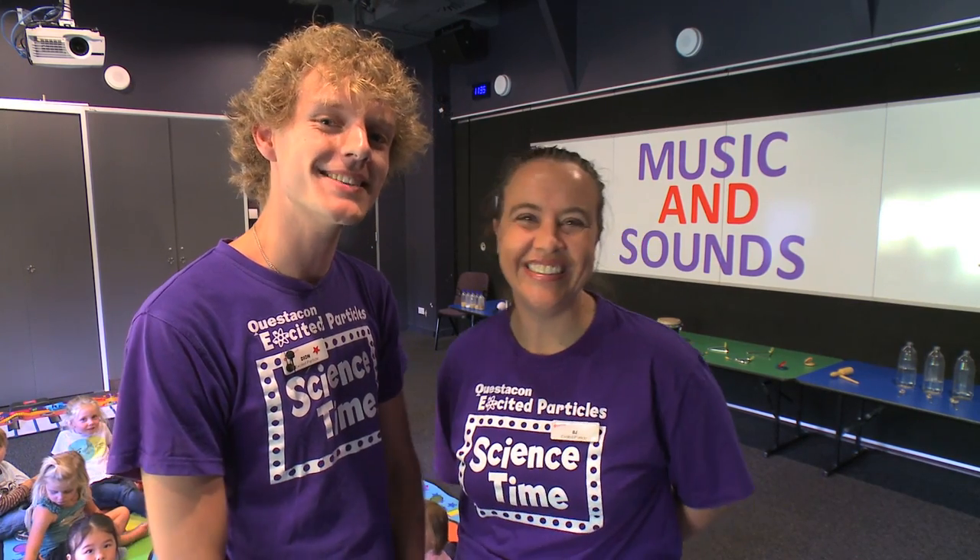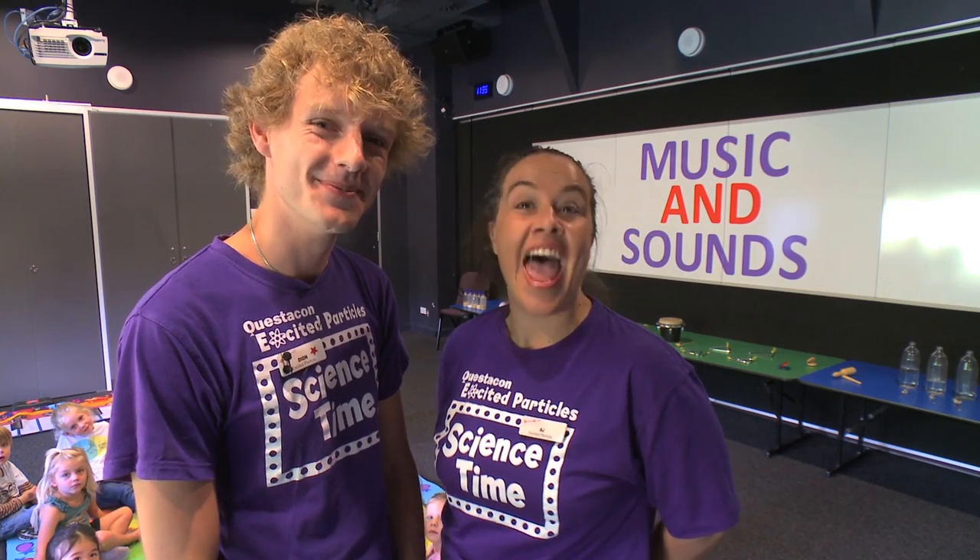Hi and welcome to Questacon Science Time. My name is Dion. And I'm BJ. And today we're talking about music and sound.